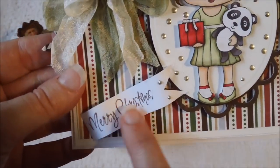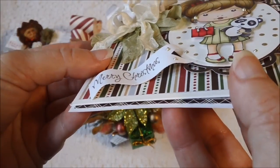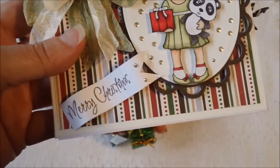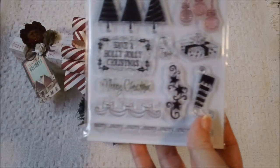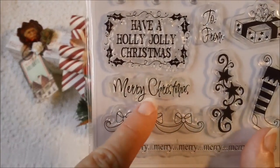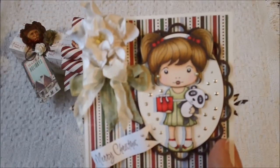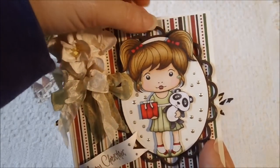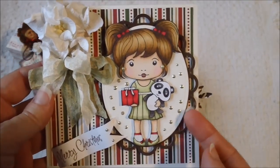And then this stamp down here has Merry Christmas — I just made a banner and it's really dimensional. It comes from the Recollections Stamp Collections Merry Merry, and I used this stamp right here. And then I cut out this right here with my Spellbinders, and then the oval as well with it.